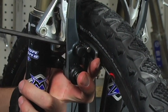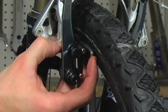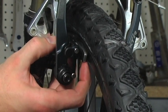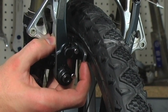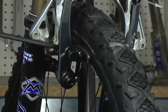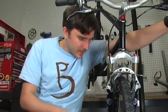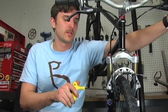We can adjust that and we can still use our brake lever to line that up. Ideally, the pad will brake and hit right on the braking surface.